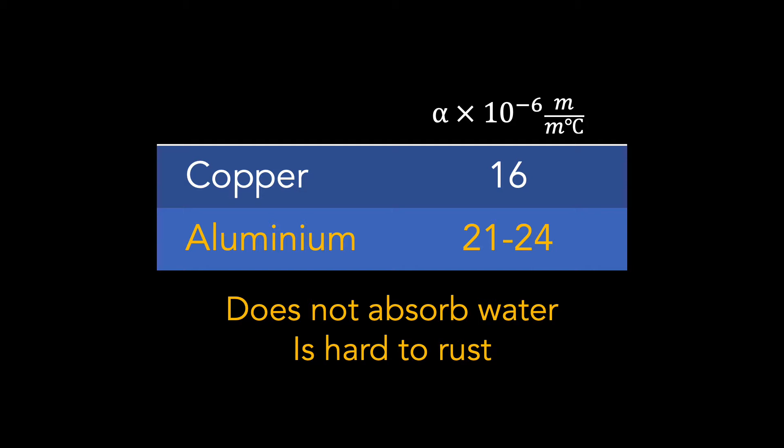In both copper and aluminium, the linear thermal expansion coefficient is small, water is not absorbed, and it is hard to oxidize or rust, because aluminium already has an oxide layer on the surface. This is why several experts have promoted the use of these panels. In theory, they are the best support.